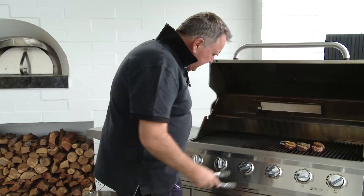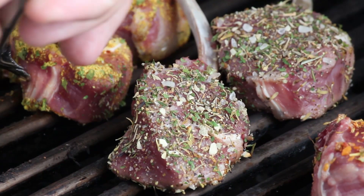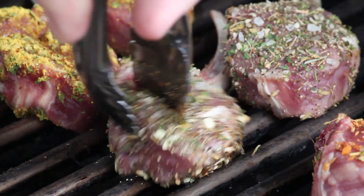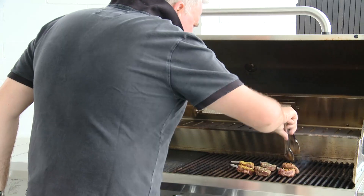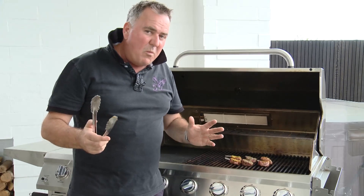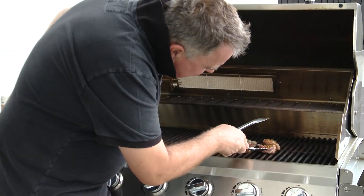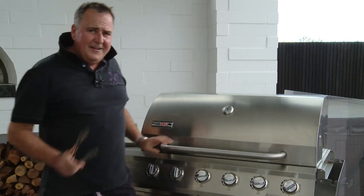Just going to check them and give them a little move. I didn't put any oil on them and I don't need any, but I just want to move them around on the barbecue a little bit. I want some good color going on — checking I've got no flare-ups, which I don't. They're not ready to turn yet. I really want to turn them just once, so once I see the color of cooking coming up the side of the cutlet, that's when I'll know I'm ready to turn them.